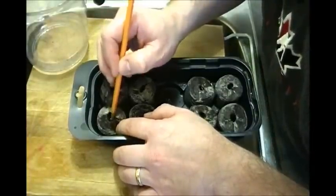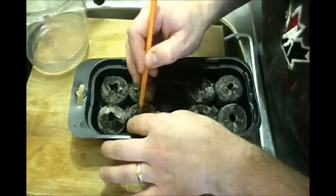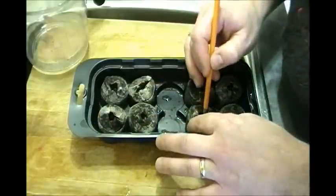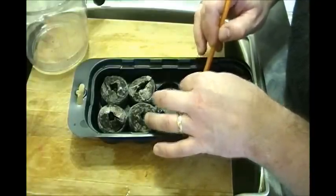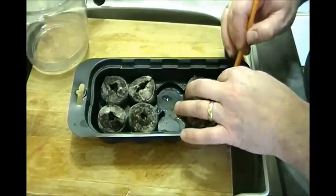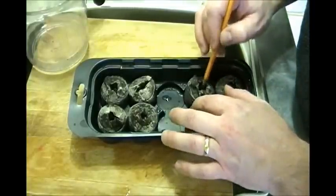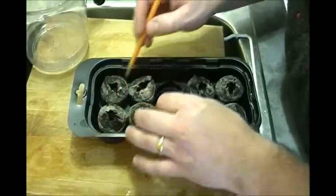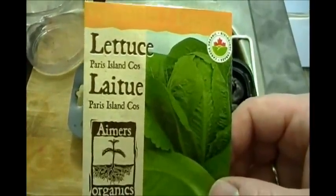Let's get these covered up. I was just hoping to plant two seeds per pellet but a lot more came out than expected. Just in case you were wondering, this is the lettuce that I'm growing, and today is January 2nd, 2013.